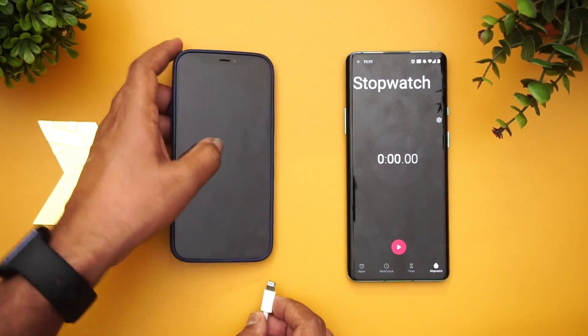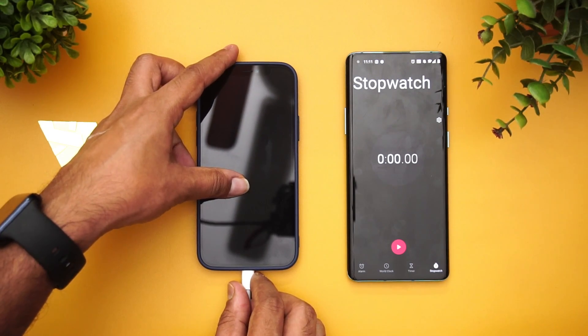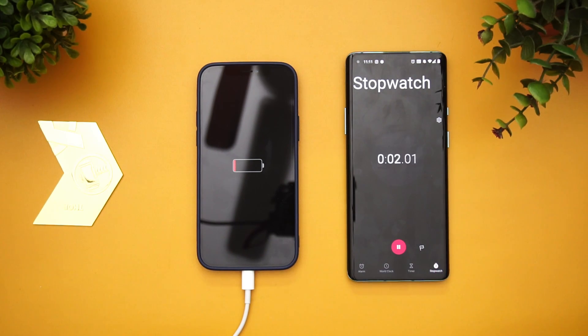We're going to connect the device to the charger — there we go. It has started charging, so let's turn on the timer as well. We'll measure the charging percentage at around 15 minutes, then move to 30 minutes. We have also turned off the optimized charging feature on the iPhone under iOS 14, because that would not give you the fastest charging speed.